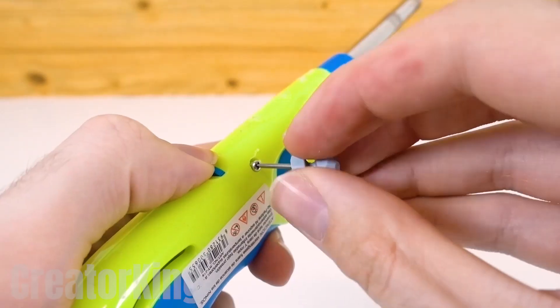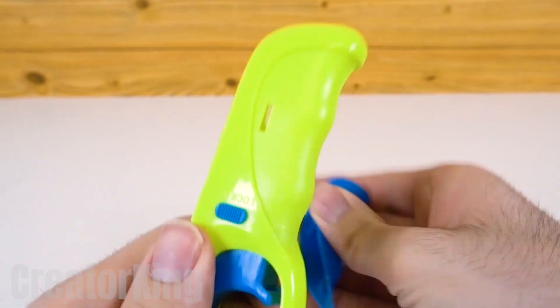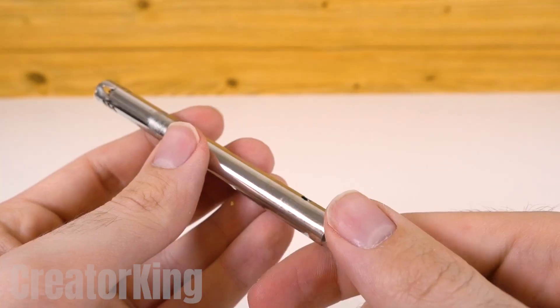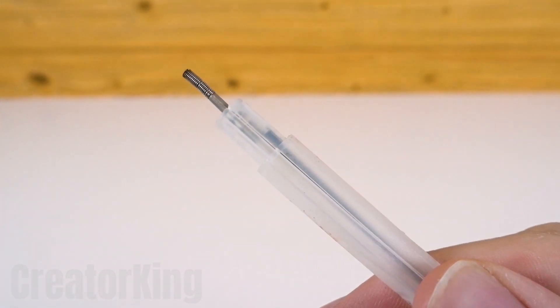For this, we'll need two lighters, one long and one short. We'll need to dismantle the lighter by removing its screws and other various parts. Once undone, remove the metal stick with the tubes inside. Then remove the metal tube so that we are left with just this part.